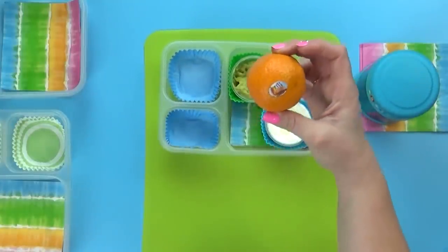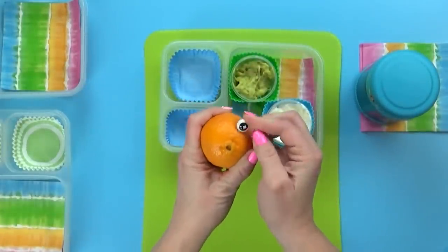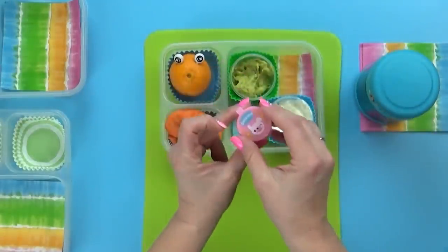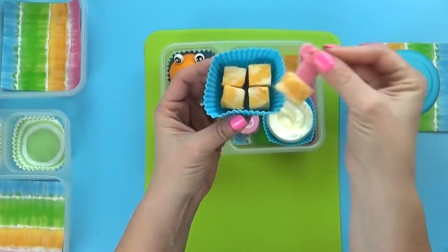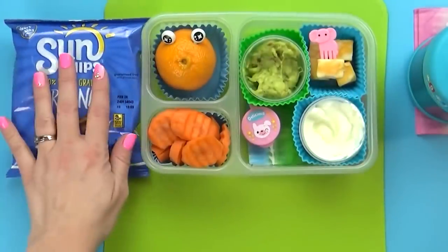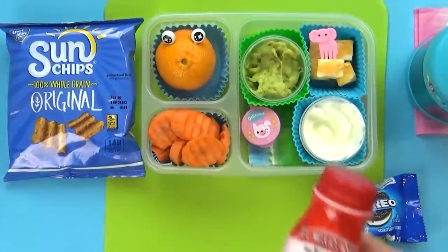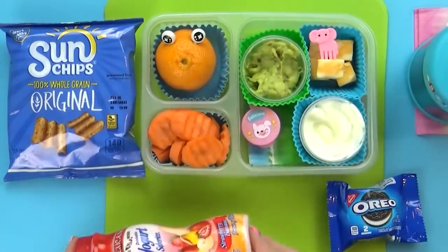For our fruit today, I'm keeping it super simple with just a mandarin orange. I love adding googly eye picks to make them look like a cute little monster. I'm also throwing in some carrots with ranch, some Colby Jack cheese cubes — just like you'd find on a cheese platter at a party — plus some Sun Chips for a snack, a tiny little package of Oreo cookies with just two cookies for the treat, and a strawberry banana yogurt drink the kids love.